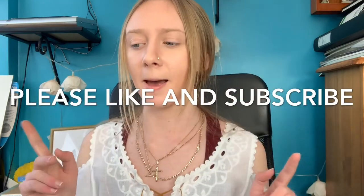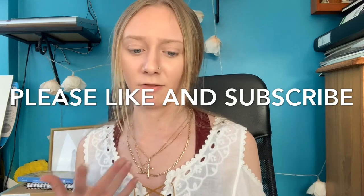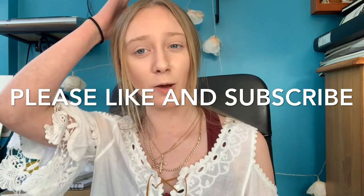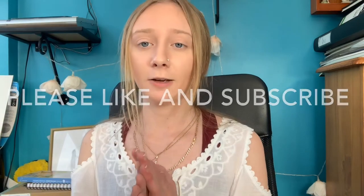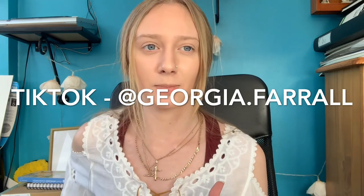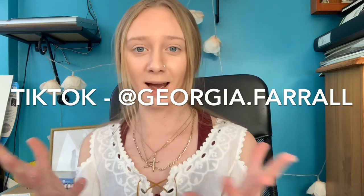Thank you so much for watching! If you want a time-lapse video of me painting with the oil paints, just let me know down below and I'll try to do that. If you want to follow my TikTok, I'll put it on screen — I post all my drawings and time-lapses there. Love you guys, bye!